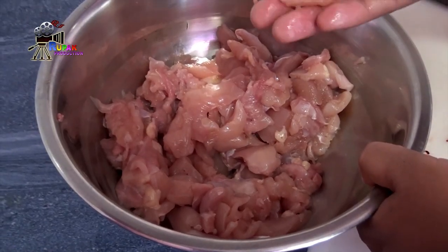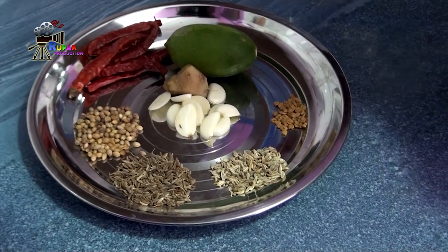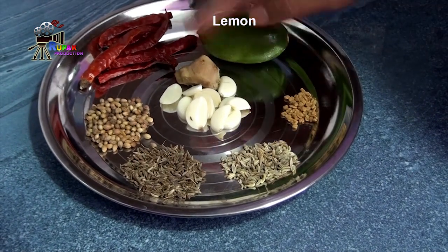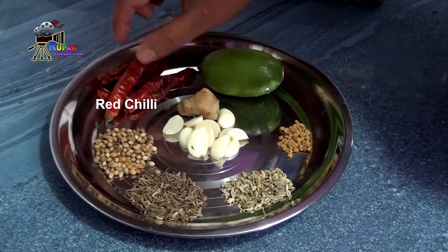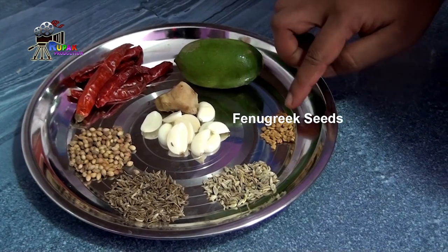Now I have cut these small pieces and I am going to fry them. For chicken pickles, there will be a lot of spices: lemon, red chili, coriander seeds, jeera, soap, and methi.